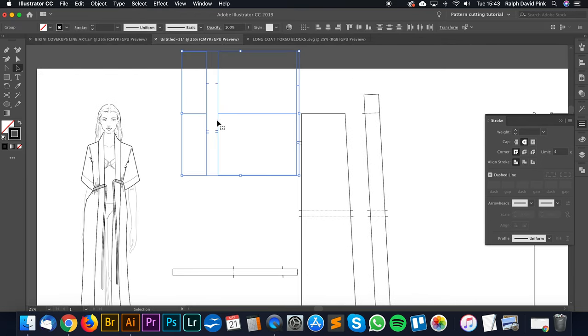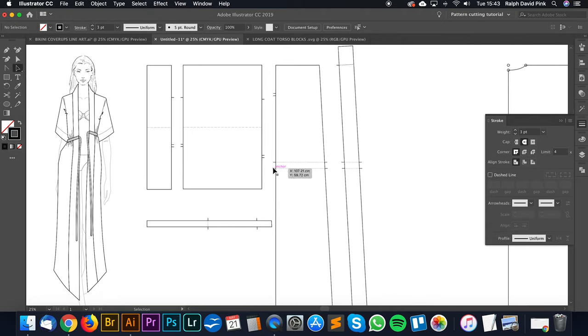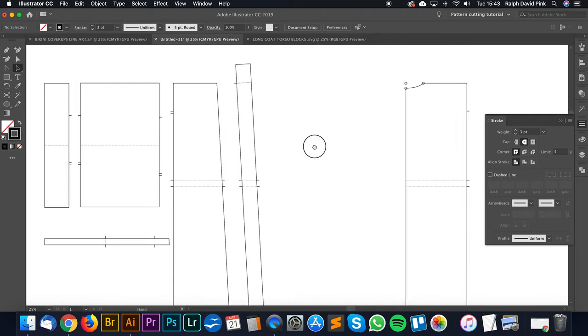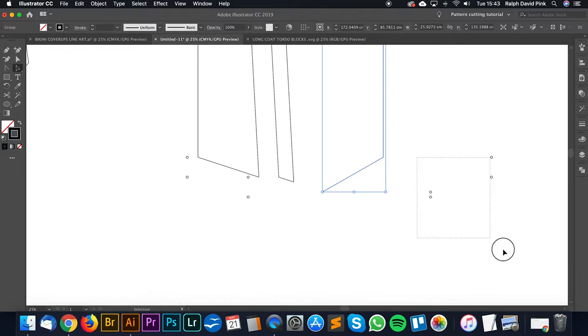Let's just recap. So this is our sleeve, this is our cuff, this is the waistband gather, this is the collar, this is the main body, and then this is our back. We can get rid of the draft pieces, and that is essentially our finished pattern, ready for construction.